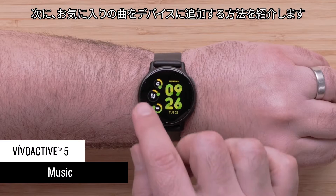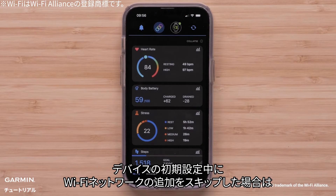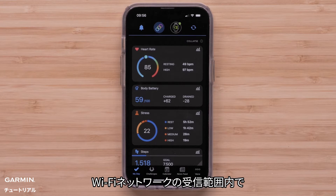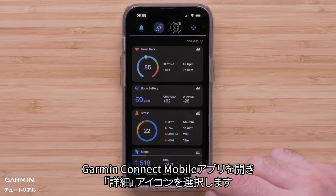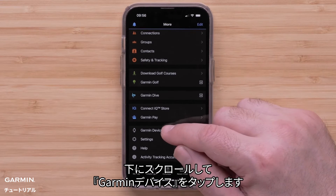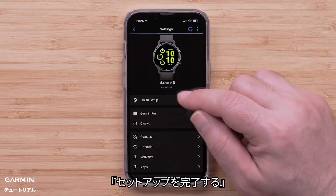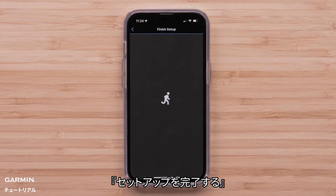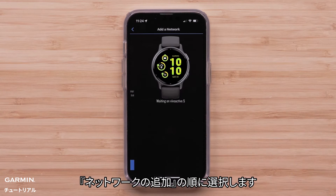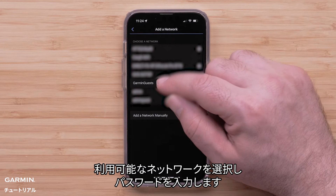Now we'll go through adding your favorite tunes to your watch. If you skipped adding a Wi-Fi network during initial device setup, you'll need to add a network now. While in range of your Wi-Fi network, open the Garmin Connect app and select the More icon. Scroll down and tap Garmin Devices, then select your VivoActive 5. Select Finish Setup, followed by Connect with Wi-Fi. Finally, select Add a network, then just select an available network and enter the login details.